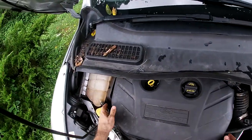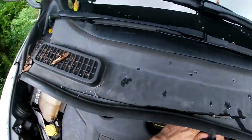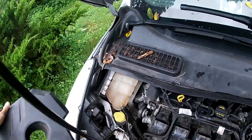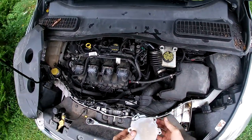Does your Ford Escape EcoBoost have a hard brake pedal or suddenly lose brakes? Today we're actually going to be replacing a vacuum pump on a 2013 Ford Escape EcoBoost.